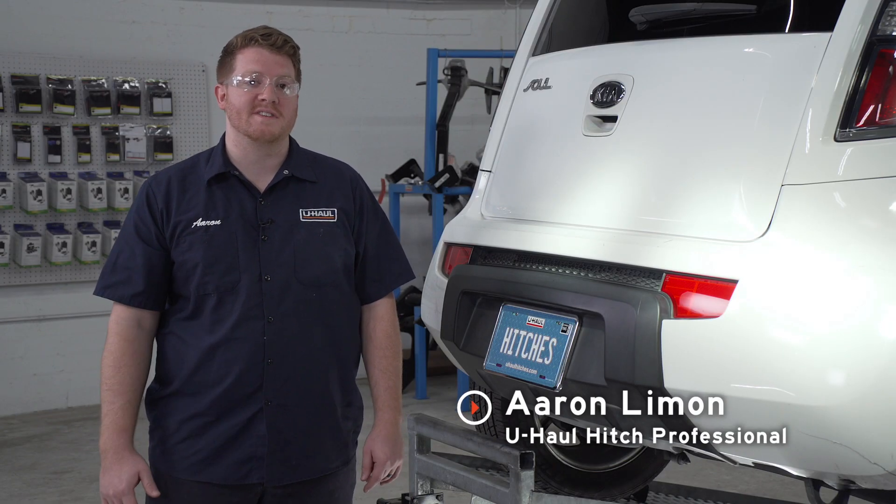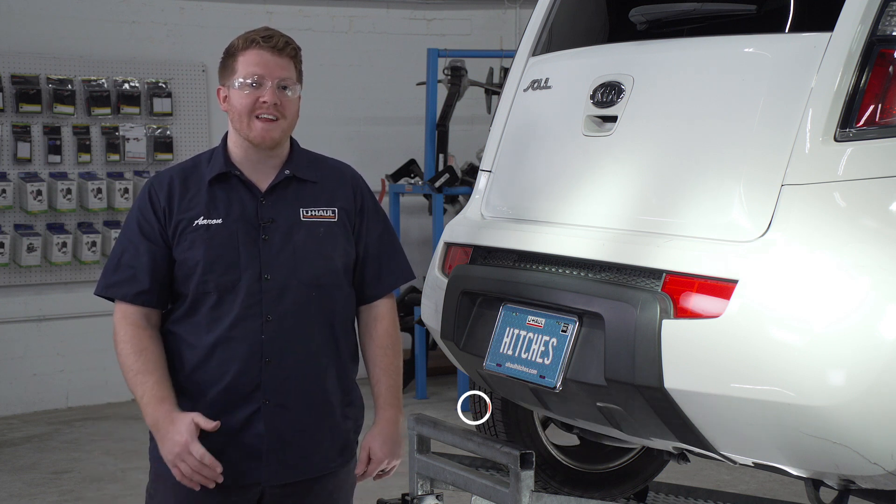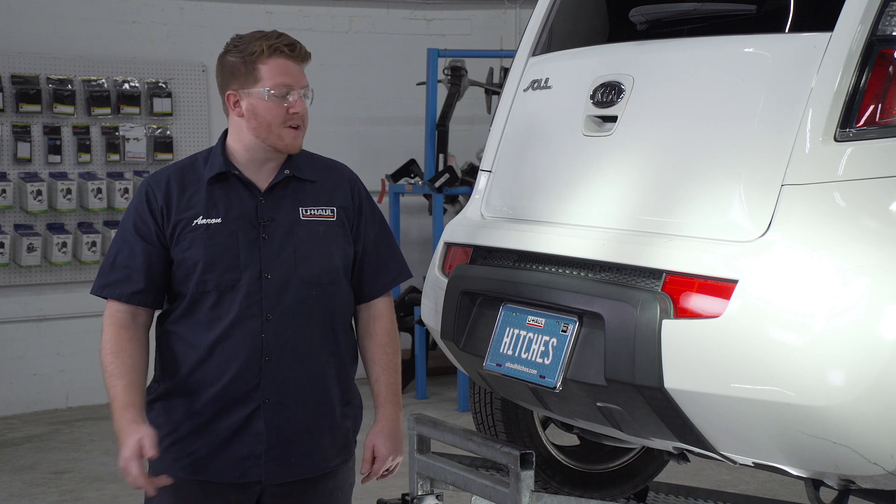Hey, what's up you guys. Putting a trailer hitch on your Kia Soul can take it to some really cool places, whether it be through bike riding, camping, or even towing a U-Haul trailer just about anywhere in North America. Let's go ahead and break down that install.